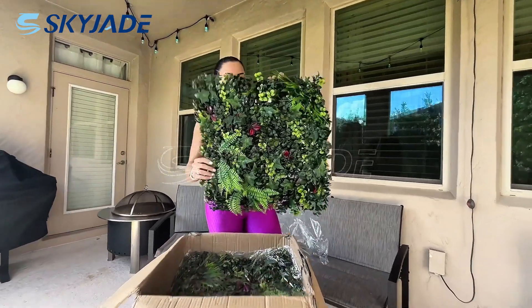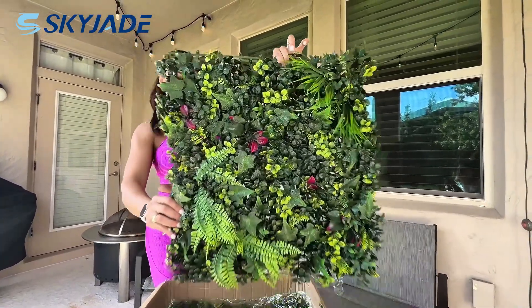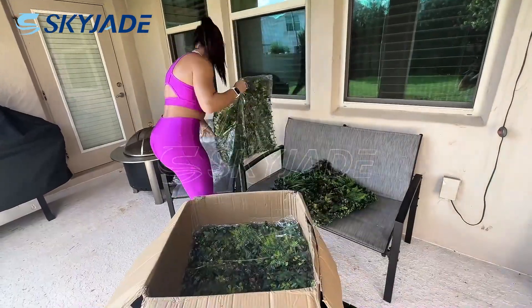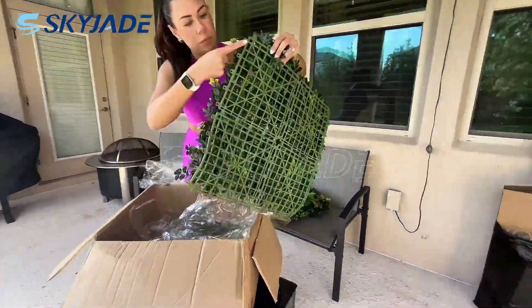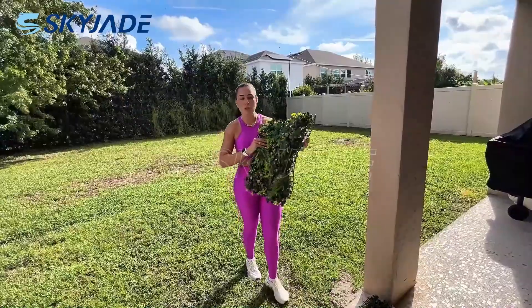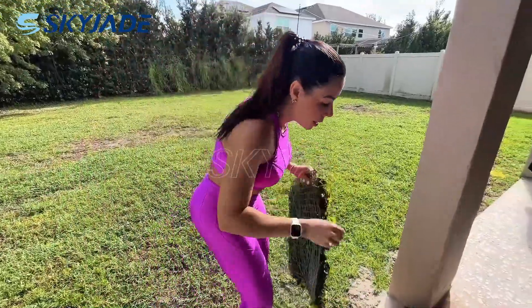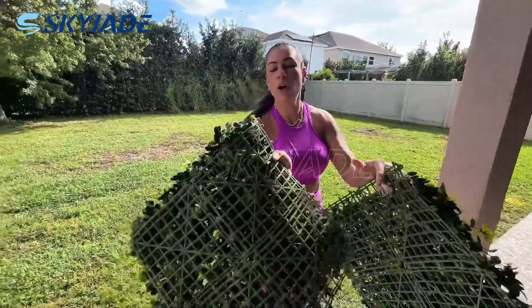Let's go and show you how the installation is. It's easy to install, okay? Now we're going to proceed to install. You can see that they have connectors on them that are going to attach this to the box, okay?